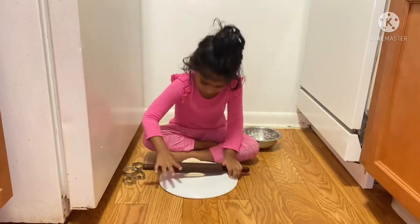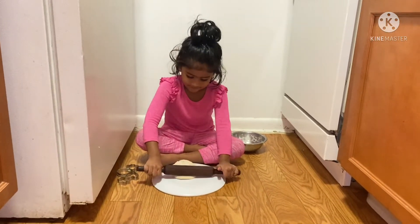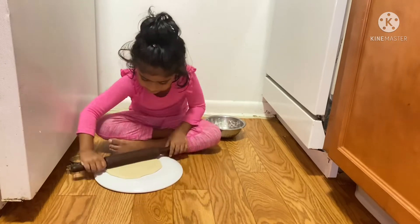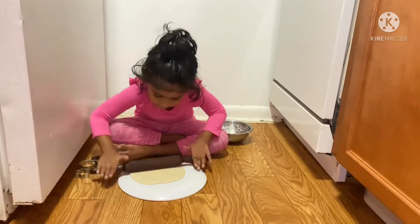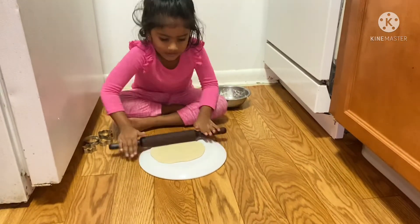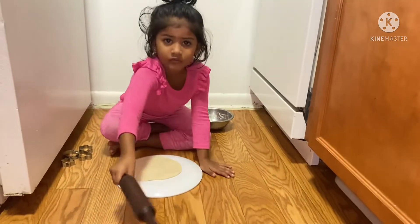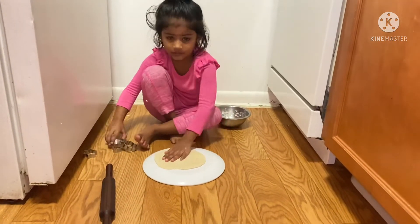What are you doing now? Mommy. Yes, Mommy. I'm going to make a roll. Make a roll. Let's take a roll. I'm going to roll. You're going to roll. Biscuit shapes.